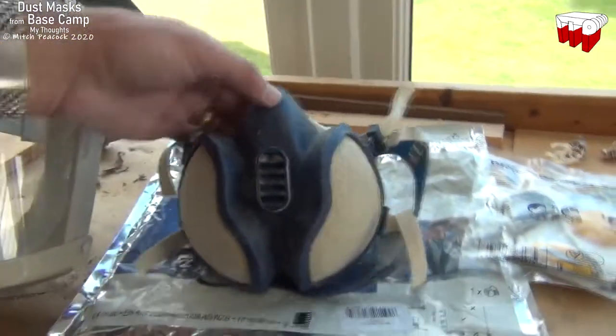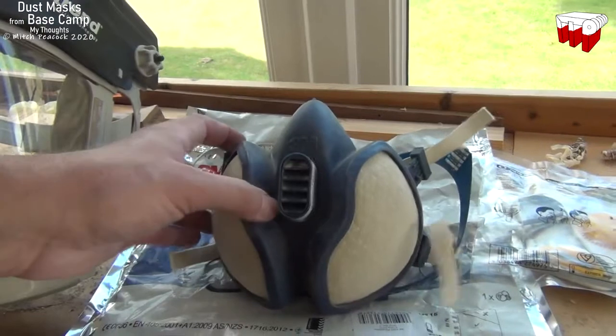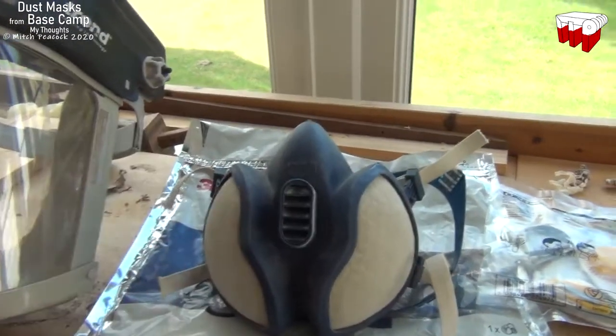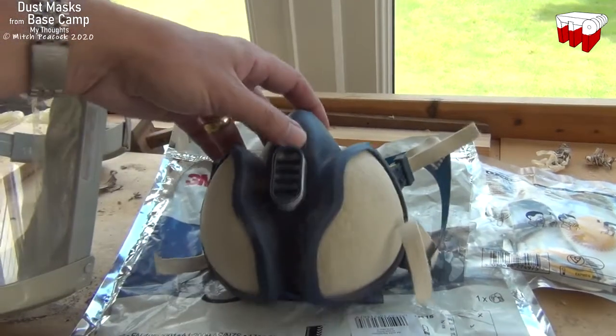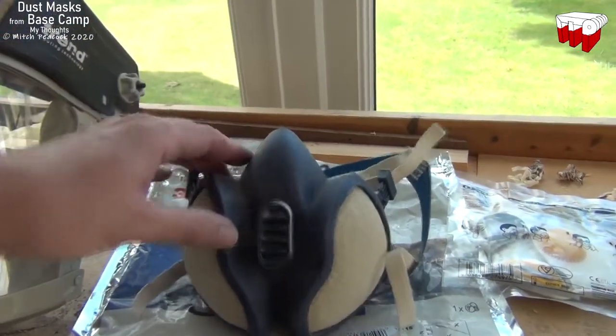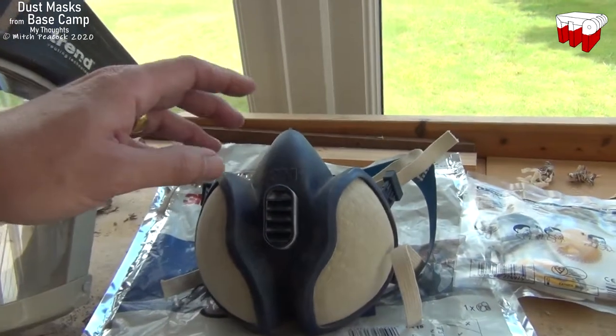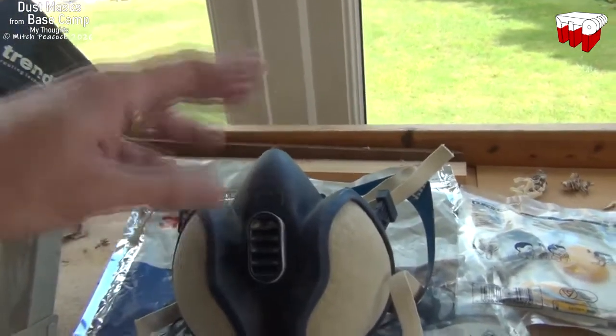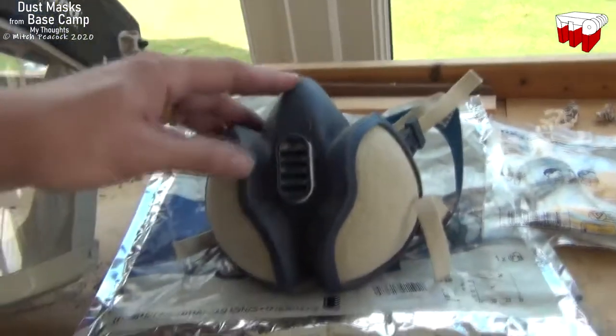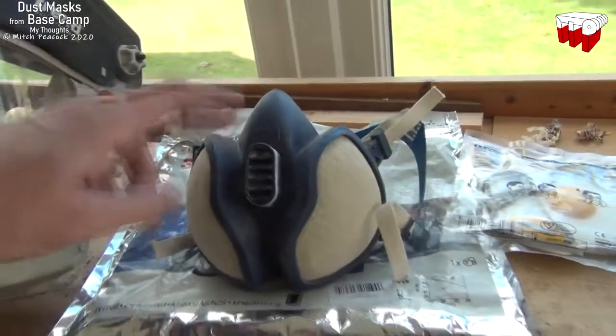Normally my favourite is this rubberised version of just the face mask with a couple of filters on it. This is one of those use-it-a-few-times-and-replace-it types. It's really comfy to wear. I'd say actually the Basecamp was almost as comfortable as this one, which is praise indeed because I really love these ones.